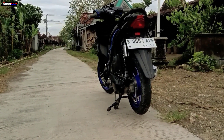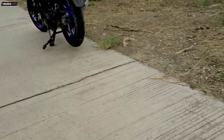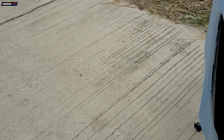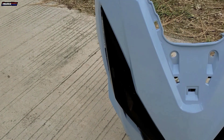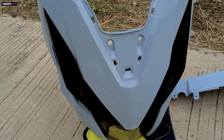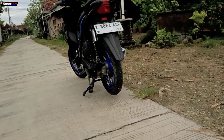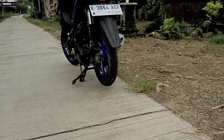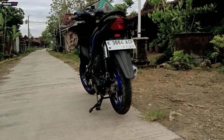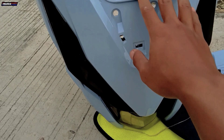Untuk motornya itu nanti akan gue cuci dulu biar bersih. Untuk bodinya ini sebenarnya gue maunya warna abu. Karena kemungkinan ada miscommunication, jadinya warna abunya itu ada semu-semu birunya. Ini sebenarnya kalau di tempat gelap warnanya itu abu, kelihatan abu banget. Tapi kalau di tempat terang warnanya kelihatannya agak biru, malah lebih ke dominan biru. Tapi ya nggak apa-apa. Gue langsung lanjut aja untuk cuci motornya, abis itu nanti gue langsung lanjut pasang bodi-bodinya.